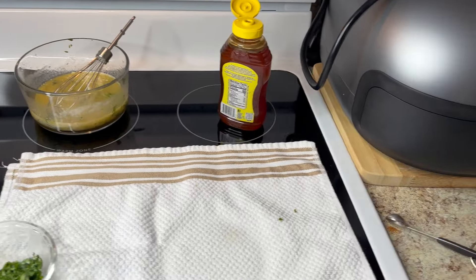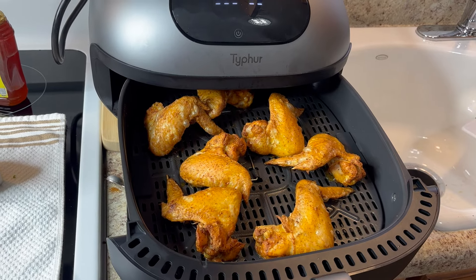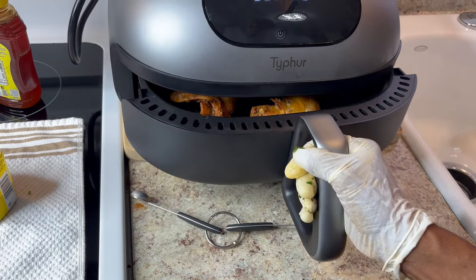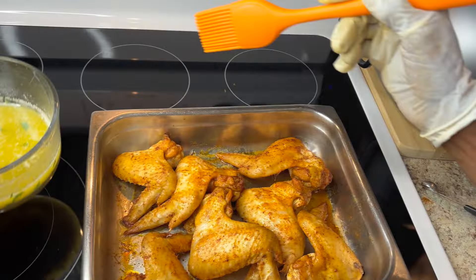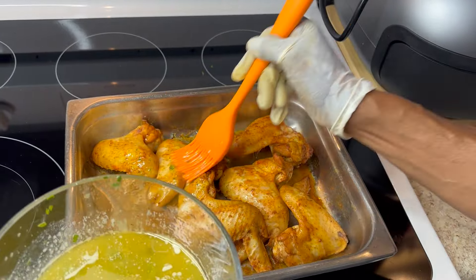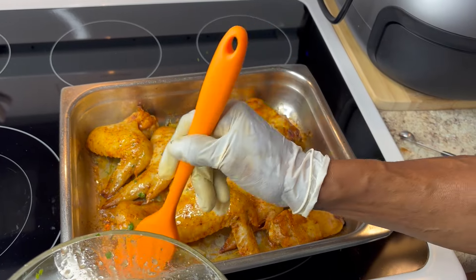I'm gonna check on the ones in the dome — they probably almost ready. Oh my god, they look so good! I love that look. I'll probably take them out in about two more minutes, make sure they're done. I'm gonna check on the ones in the oven as soon as I get this out the way. For the oven wings, you have to put the sauce on top and let them cook a little bit more, but for the dome wings you just put the sauce on top and you're through.